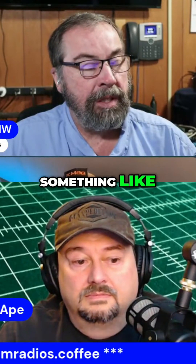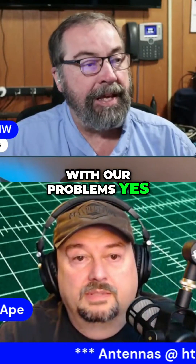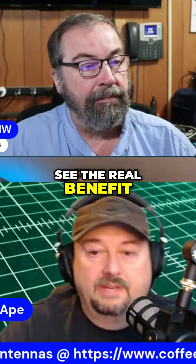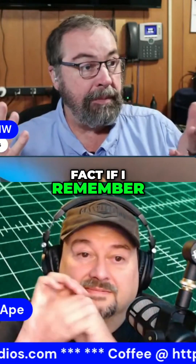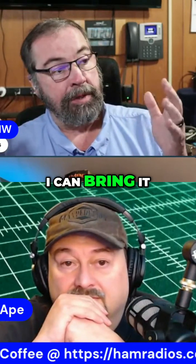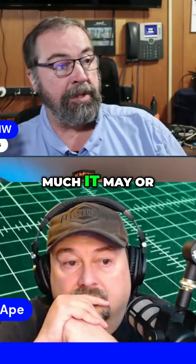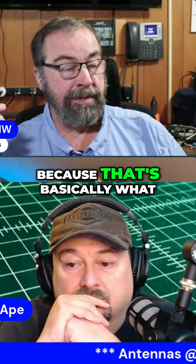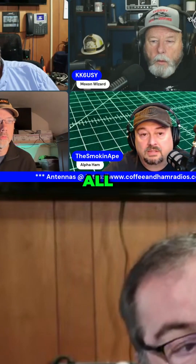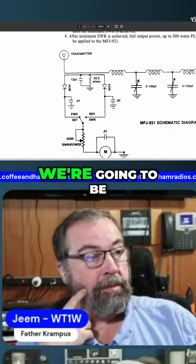It's probably useful for something like — if you were in an area that was crippling with interference problems, that's probably where you'd see the real benefit of something like that. And if I remember to get it, I can bring it when we go to Florida and we can set it up on a radio and see how much it may or may not help as a variable bandpass filter, because that's basically what it is — lets you tighten it up.